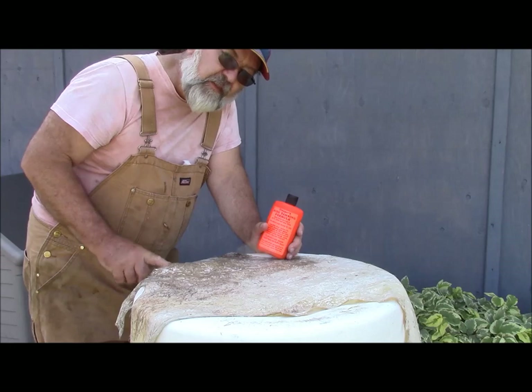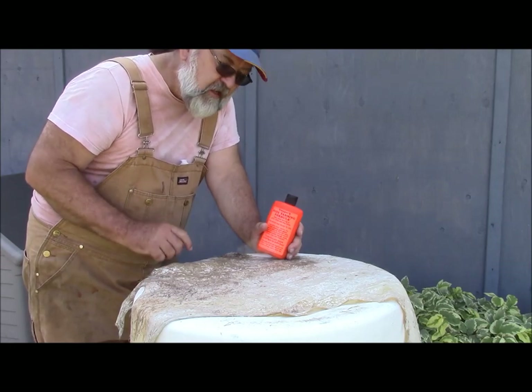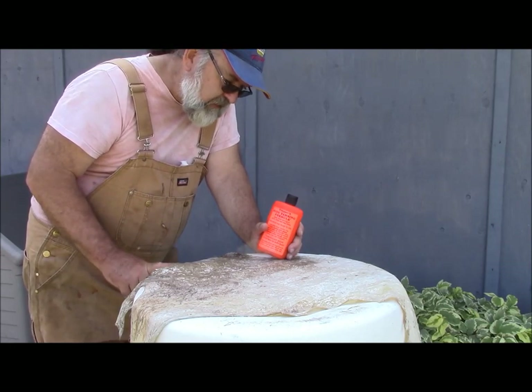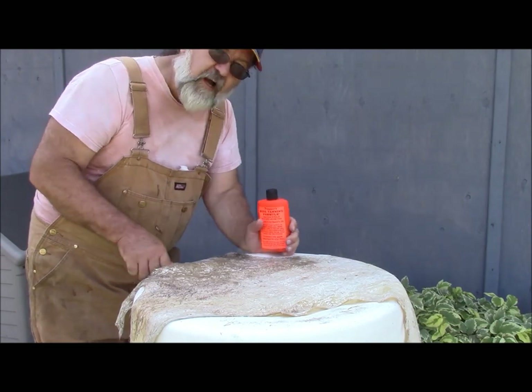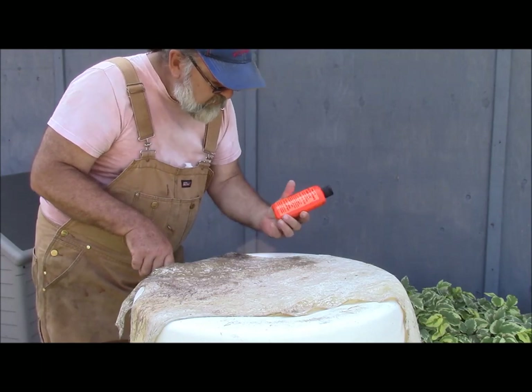The problem is that when the hide dries a little bit, it dries quite hard, and it makes it a lot more work to work it and soften it up. So, I'm going to give this a try.